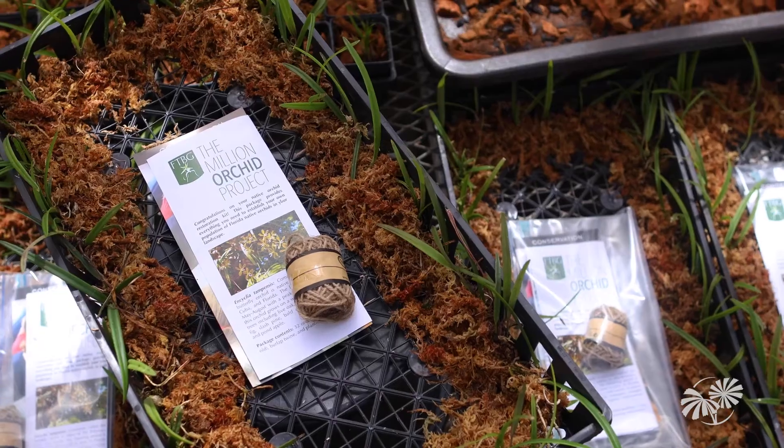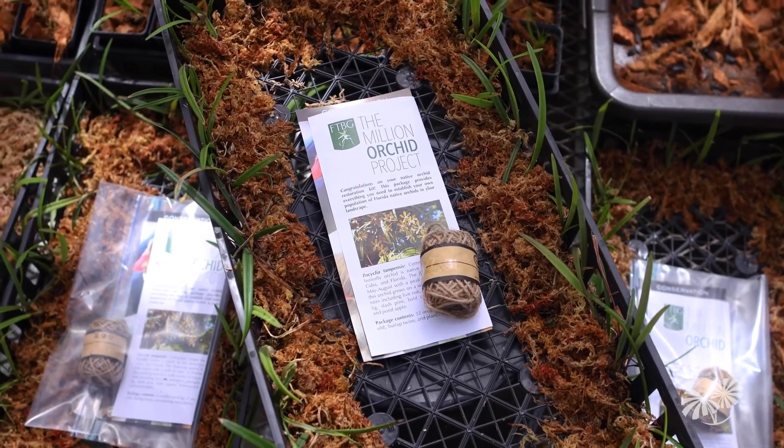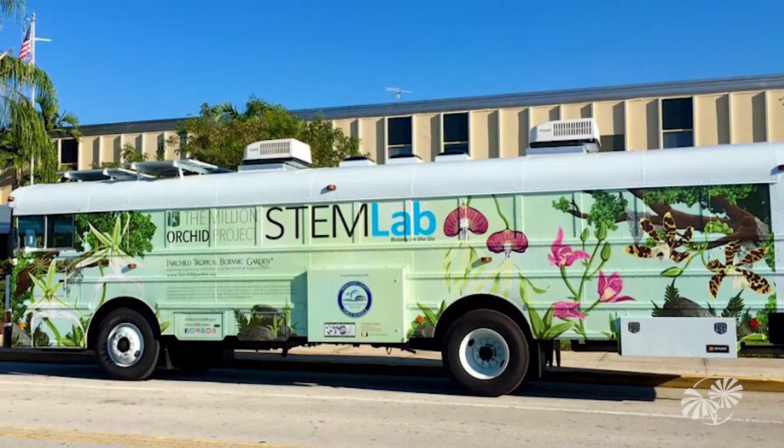As the name implies, the Million Orchid Project is quite an ambitious effort to put one million orchids back into the street trees and public spaces of South Florida.